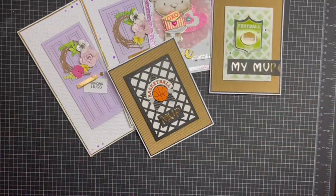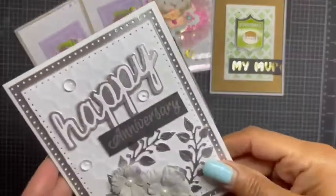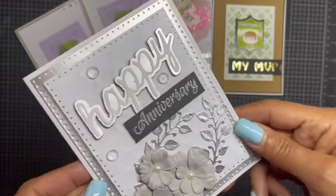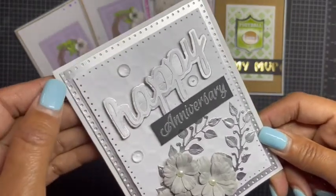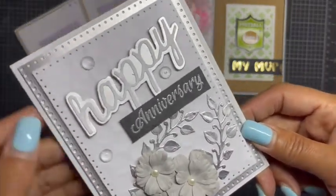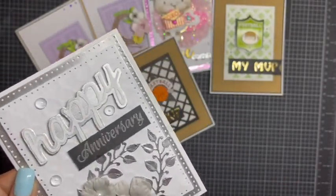My last card — I wanted to use the Sizzix sentiment I had purchased not too long ago; it had a variety of different words. I realized I didn't have any kind of anniversary card, so I decided to make one. I love the elegance of the white and silver I came up with. I used that stitched rectangle die — I believe that's from Sizzix too, the Framelits.